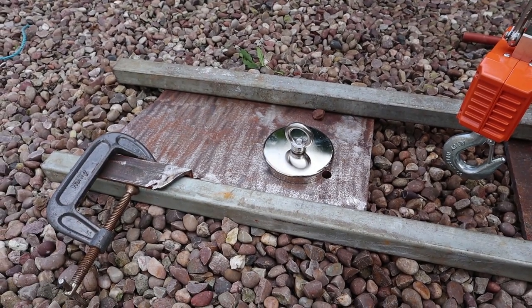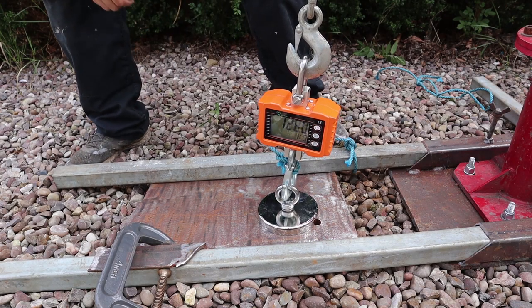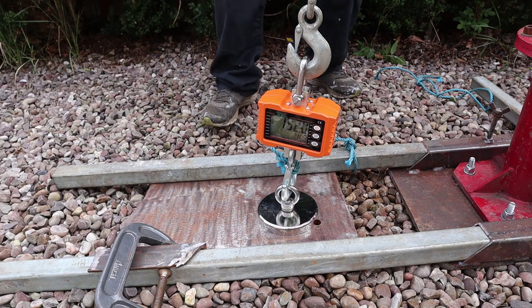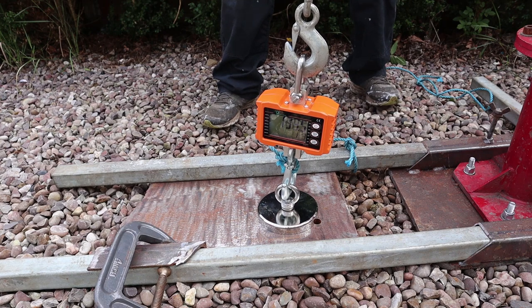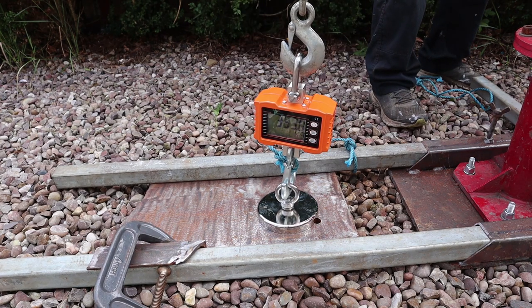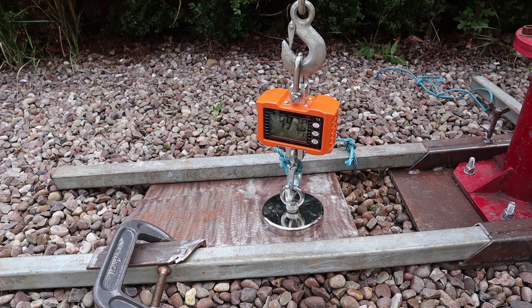Jesus Christ! I don't really want to stick my head over it — I won't be able to see.